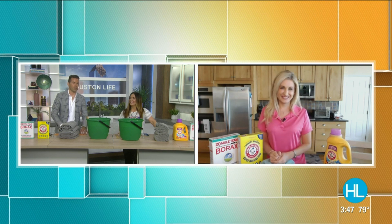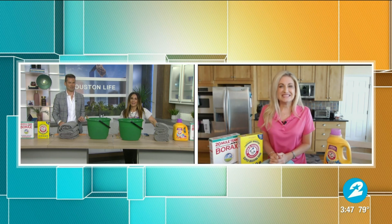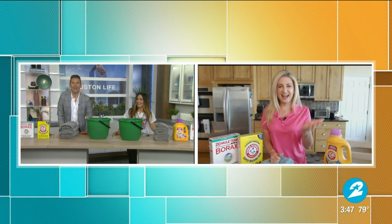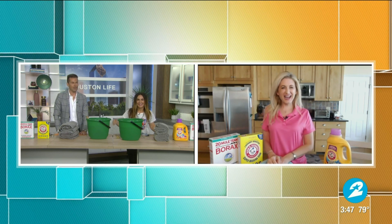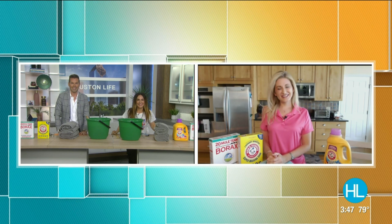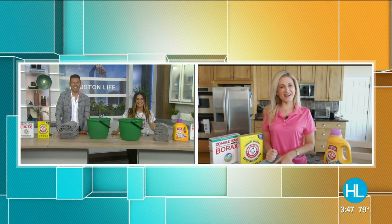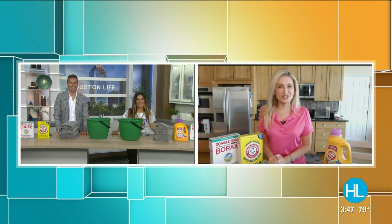We do ours when the white bedsheets start getting brown circles in them — that's when we're just about ready. I'm kidding, Cheryl! Thank you so much for walking us through this — that was a lot of fun, and Courtney will try it and follow up at some point. You've got to put it to the test, Courtney. For more information, you can go to my website, preparewithcher.com.